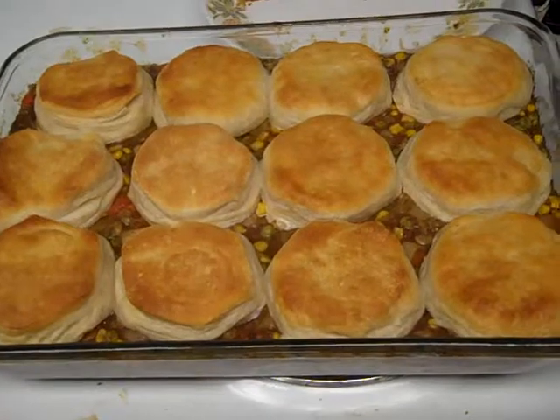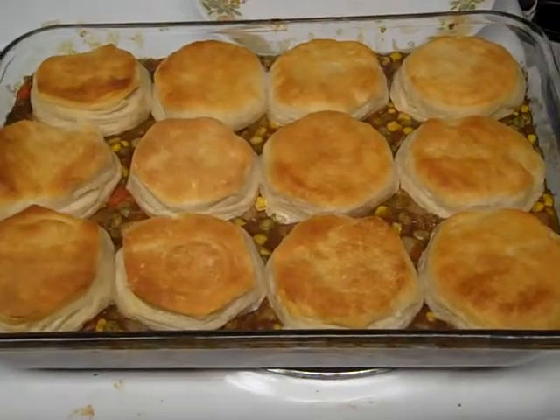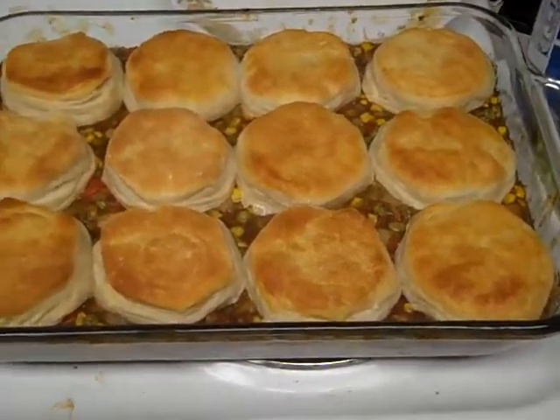Heat it in the oven just like you would just the biscuits all by themselves, and boom, 15 minutes later, you've got dinner. It's really good.